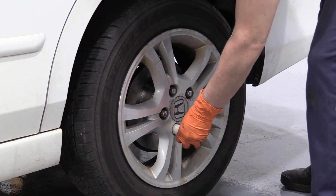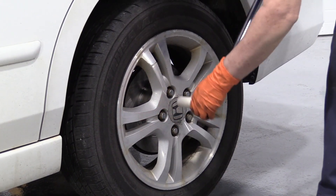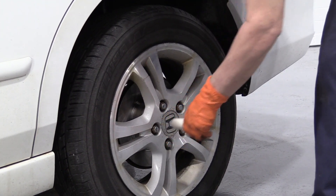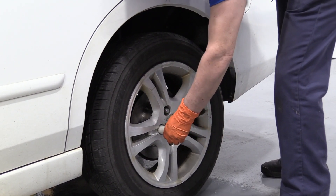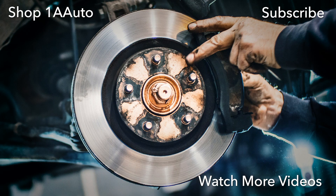We're going to torque the wheels up. The wheel torque on this particular model is 80 foot-pounds. Make sure you do it in the star pattern — criss-cross and then double-check. Thank you.